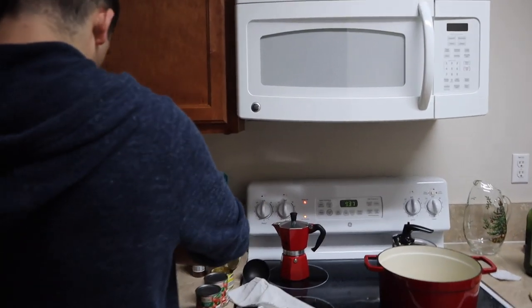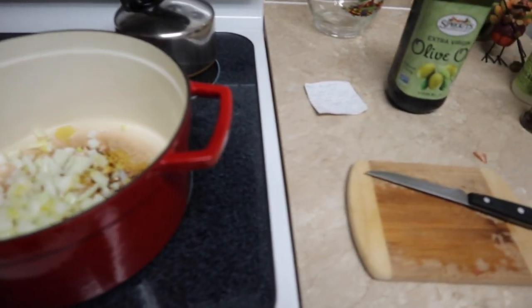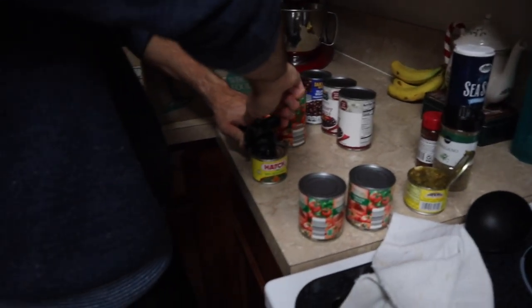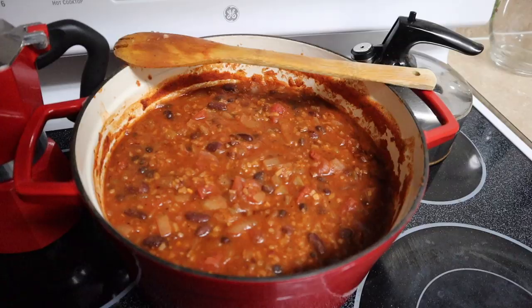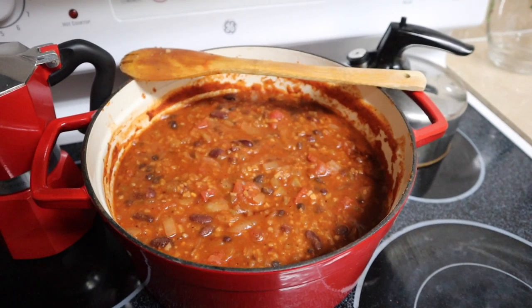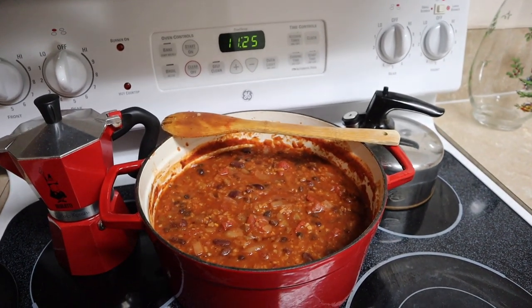Three hours later, at 11:25 PM, the second chili for the work cook-off is going — Peter is opening all the cans and they still have three more hours of work to do. Here is the chili cooling for work tomorrow.